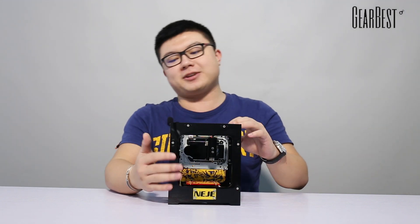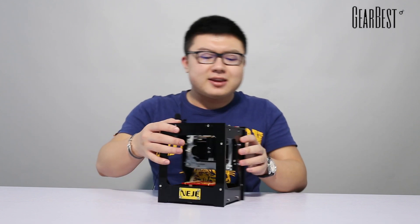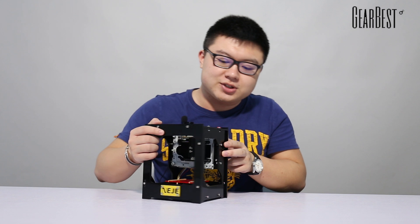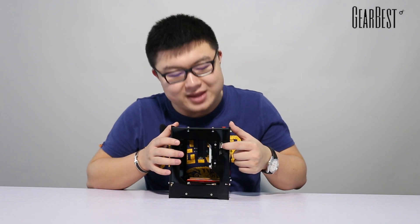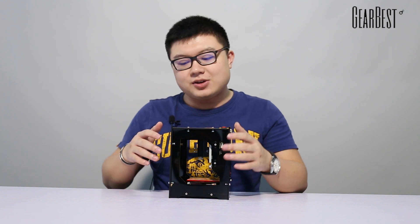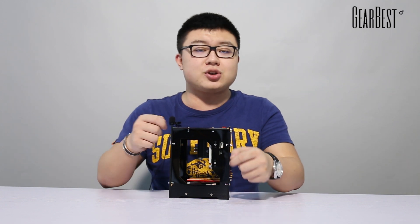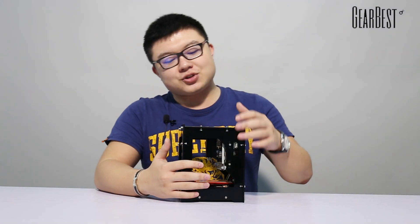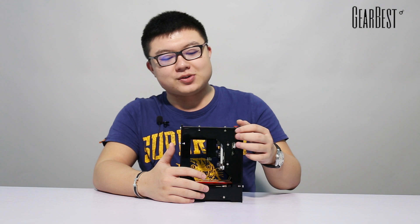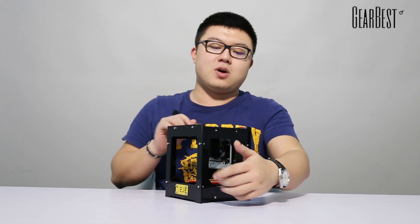Now I'll explain some interfaces. You can see there are two ports around the body — this one is the power port and this one is the data port. If you want to use it, you need to connect both ports at the same time to ensure it can work normally.